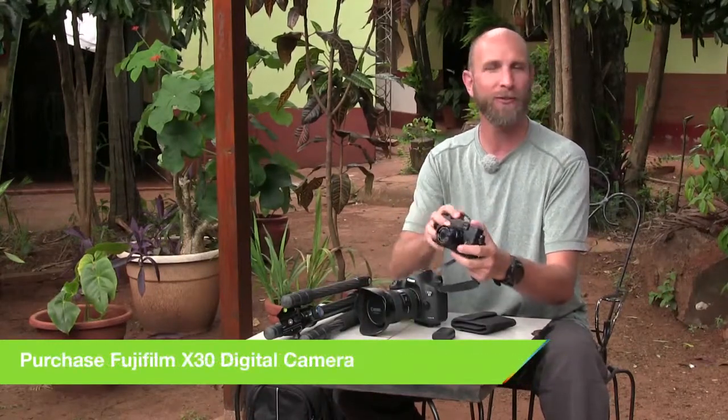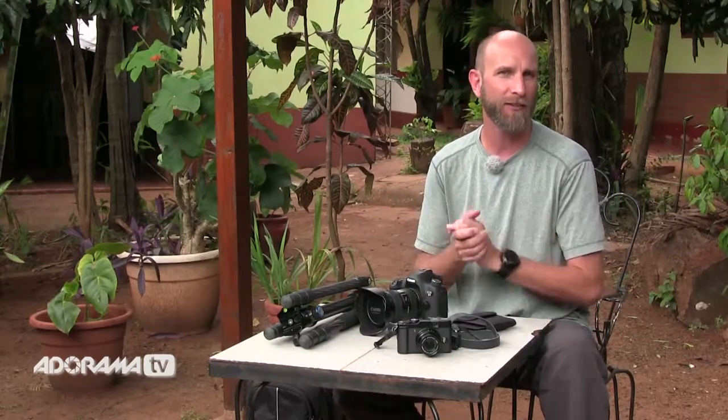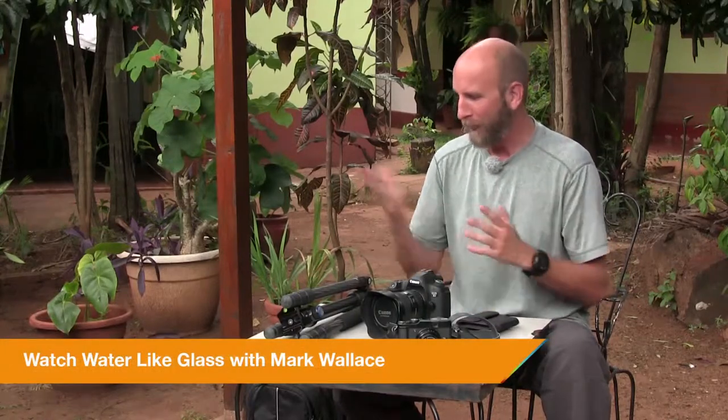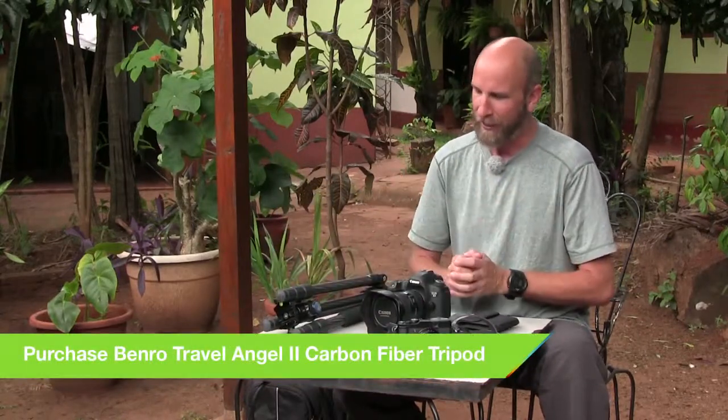The Fuji X10 is a few years old — the newer model is the X30, which you can get now. It's a great little camera for zipping around. I really wanted to see exactly what it was like at the falls, and what I found was there are a massive amount of people there. I was planning on doing some really slow shutter — dragging the shutter to get the water looking like glass, like we shot in Ecuador — but that would require a tripod, and there's no way I can use a tripod because it's just too crowded.